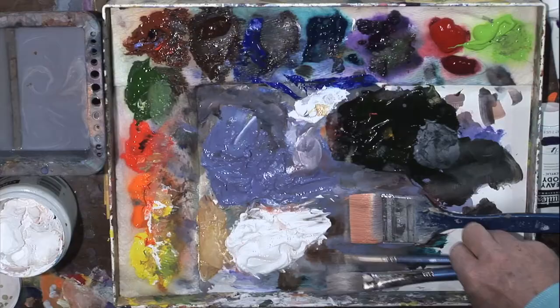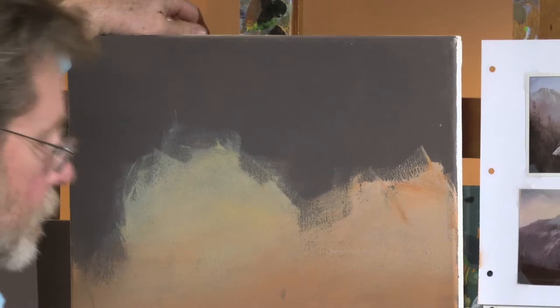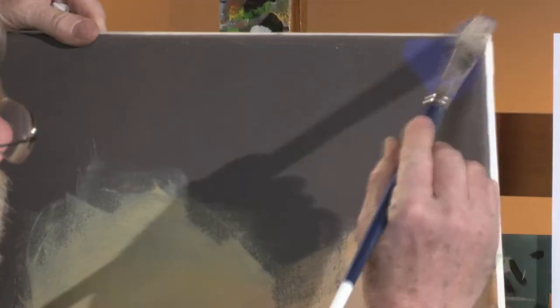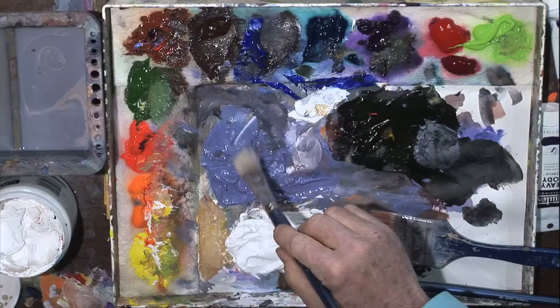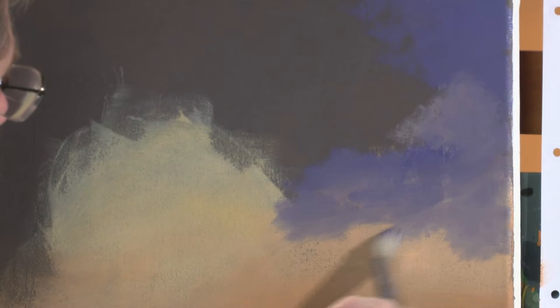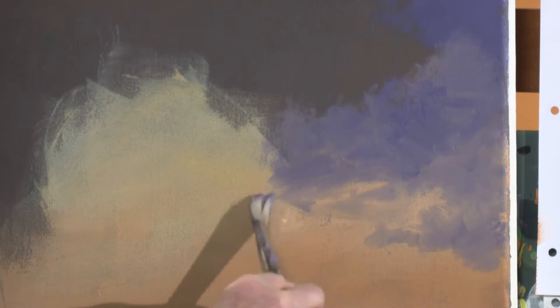Now I'm going to come down to my number 10 bristle brush. Starting up here in the right-hand corner, I'm going to start coming downward with my next colors — blues and grays. I've already mixed this gray: that's purple, a little bit of blue, a touch of burnt sienna, and of course some white. I'm just going to start scrubbing down and quickly blending, building some nice soft cloud formations. I'll start whipping in these little movements to the side — those will be clouds bringing inward — then we'll come back and brighten some of these up later.